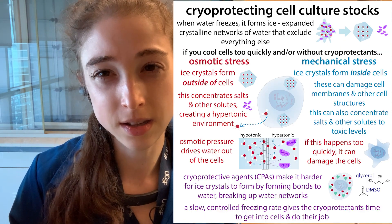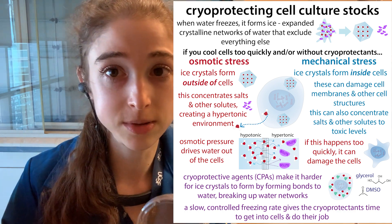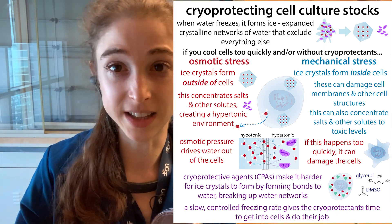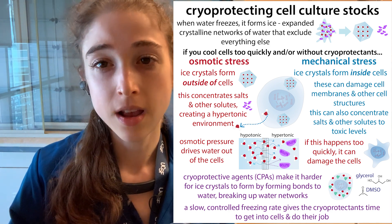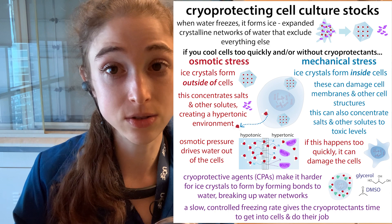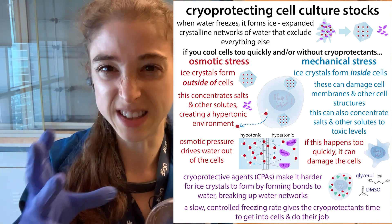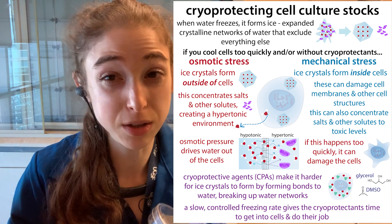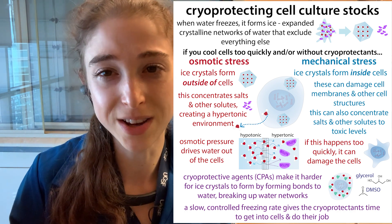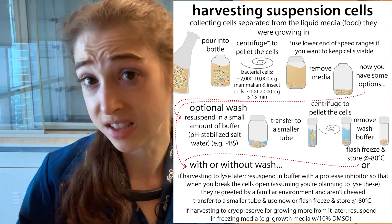Basically, anytime you're collecting the cells to do something with them other than just plate more of them or grow more of them, we call it harvesting. We can also keep those cells in long-term storage — freezing them for hibernation rather than just a quick freeze. When freezing pellets we typically do flash freezing in liquid nitrogen. When we actually want to put live cells in hibernation to use later, we add a cryoprotectant like glycerol or DMSO — often DMSO for mammalian cells — and use a special cooler that cools them down slowly to protect them so you can wake them up again. You really want to prevent them from breaking open during that process. And yeah, that's the basics of harvesting cells — happy harvest season, whatever time of year it is, because it's always harvest season in the lab.